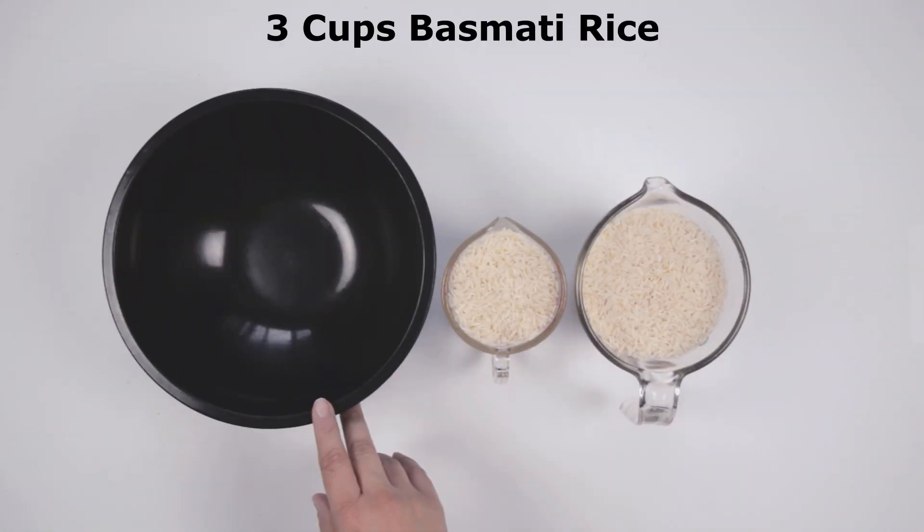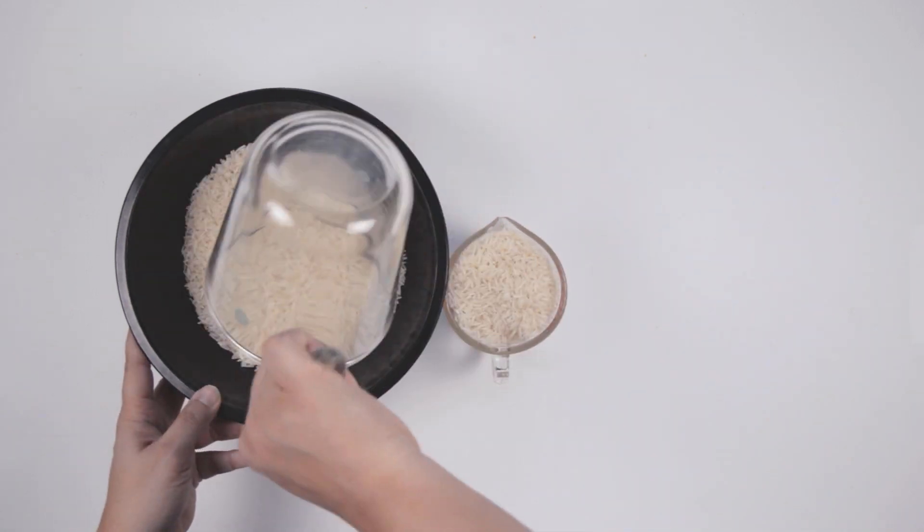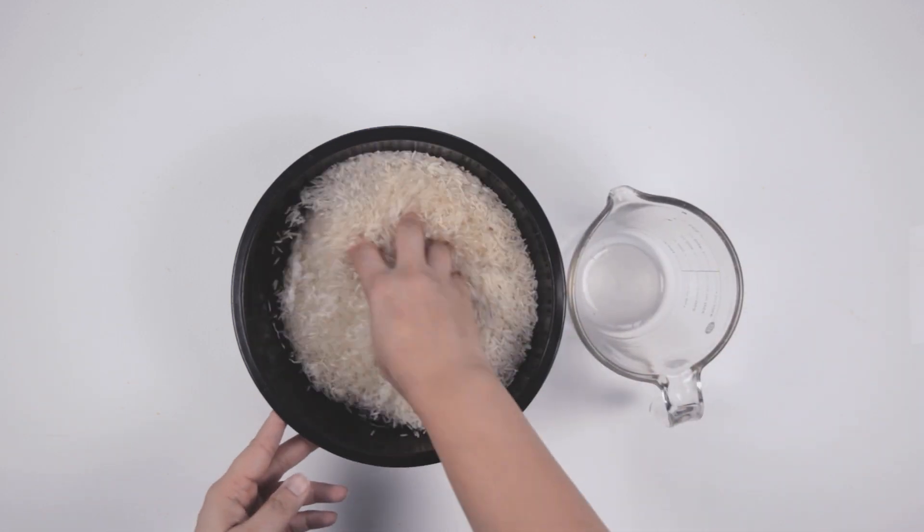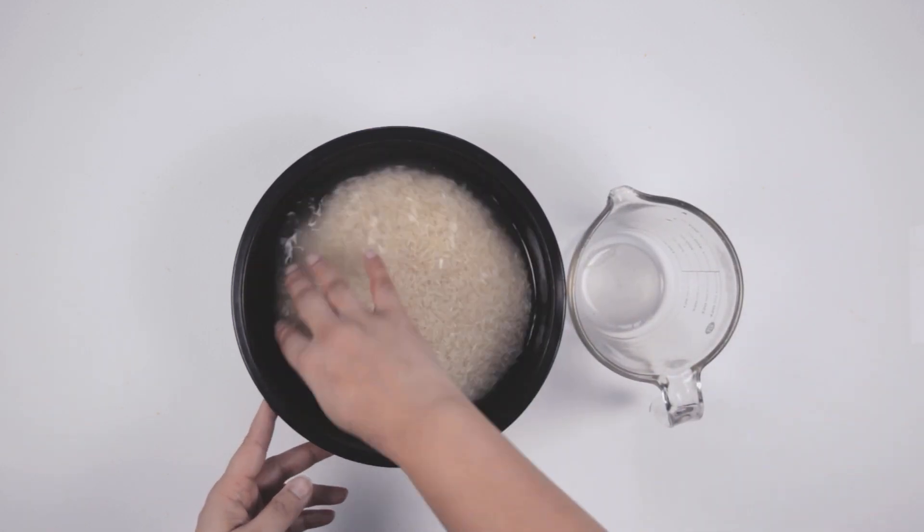For the second part, you will need 3 cups of rice in a bowl. Wash the rice 3 to 4 times and then leave the rice in the water for at least half an hour.